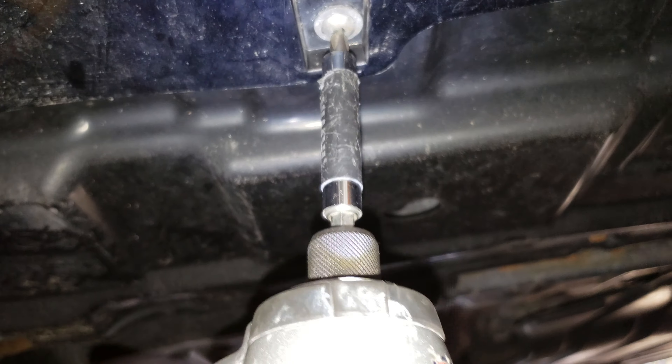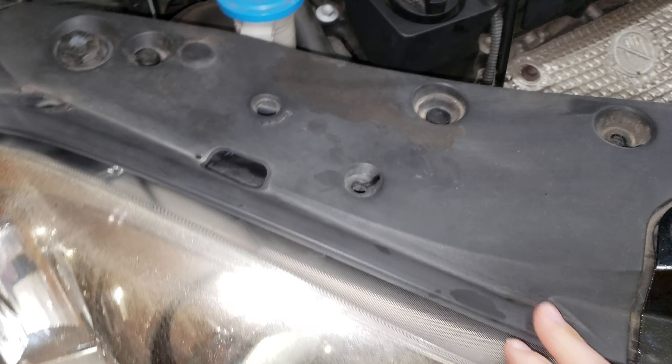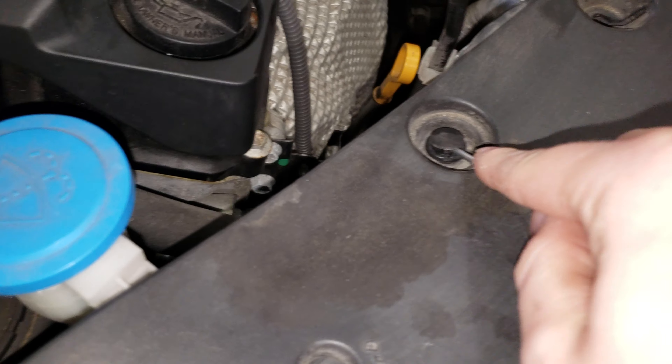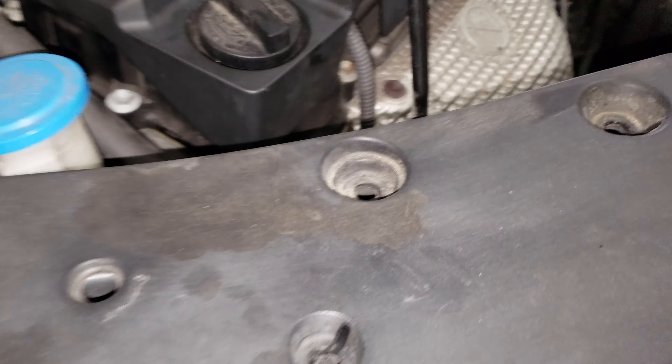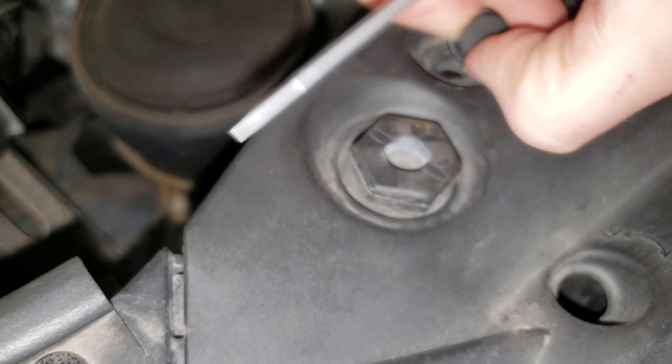Now we're going to move to underneath the bumper. There are six Phillips head screws you have to remove. A good rule of thumb is look for the silver ones. One — keep moving down the bumper. Two — two right here in the front. Three. Four — one kind of hidden right here.